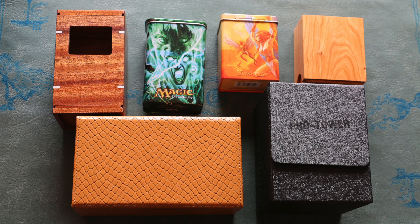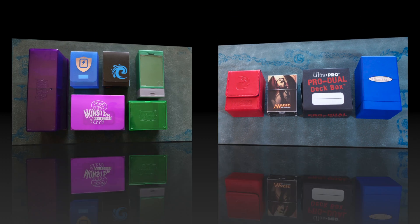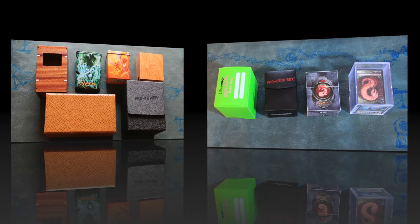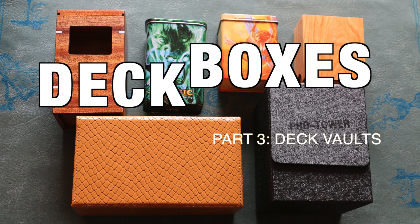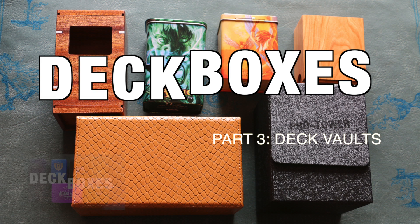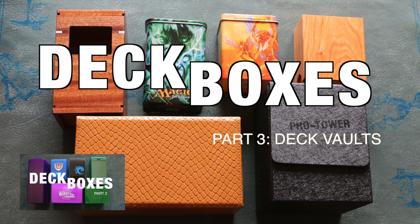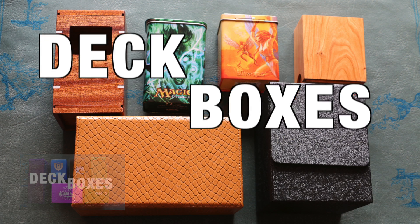When it comes to deck boxes for Magic the Gathering and other trading card games, there's a vast array of choices — so much so that my first two deck box videos have still only scratched the surface of what's out there. With such a wide variety, some are better than others, while a few should be avoided entirely. Let's take a look.